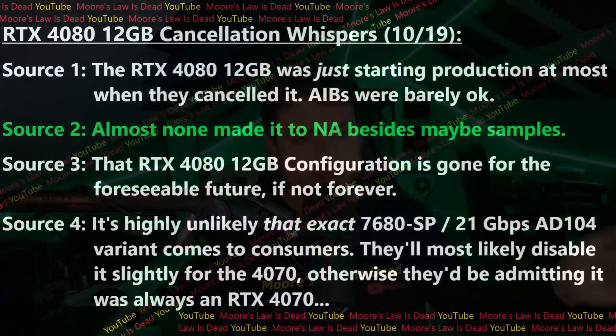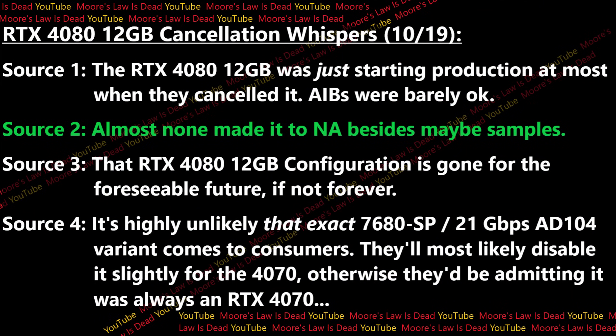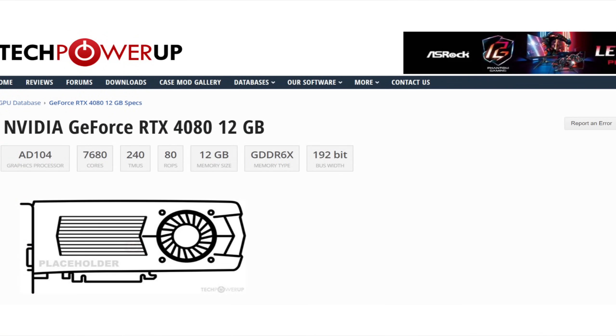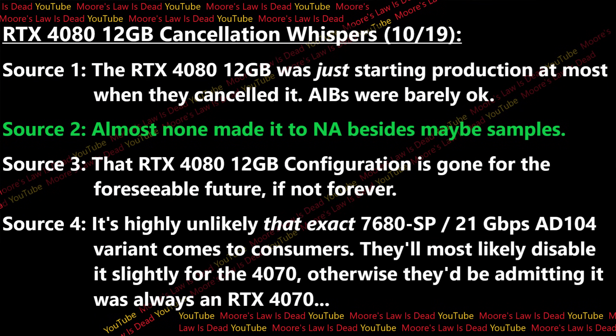No AIB I've talked to is mad about the 4080 12GB being canceled — they seem relieved they can continue trying to sell off GA102 Ampere cards more easily without this Frankenstein bastardization competing with Ampere stock. Another source told me almost no 4080 12GB units made it to North America besides maybe a couple of samples, and another source told me the 4080 12GB configuration is gone for the foreseeable future — not forever. Another source said that the 7,680 CUDA core / 21 Gbps 8104 variant used for the 4080 12GB is probably never going to launch to consumers in that form, because it would be admitting the 4080 12GB was a 4070 the whole time.